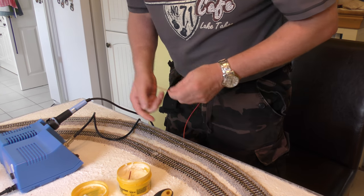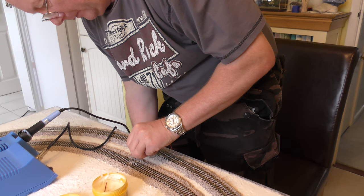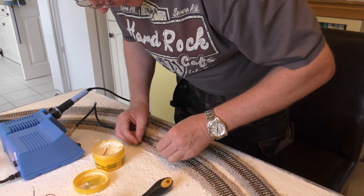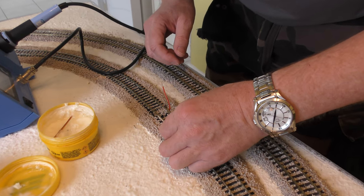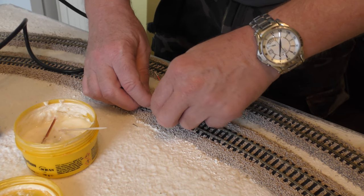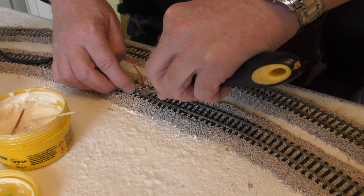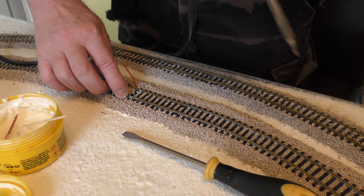You've obviously stripped the ends of the wire a small amount — I need to show you how to strip wire properly. Thread it through, then put some flux on the inside of the track where you want to solder the wire. Just a small piece of flux there. Get the wire and put it where you want it to be, use a screwdriver to push it in a little bit so you've got it positioned on the flux. Then get a soldering iron.